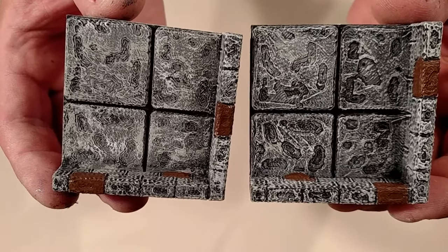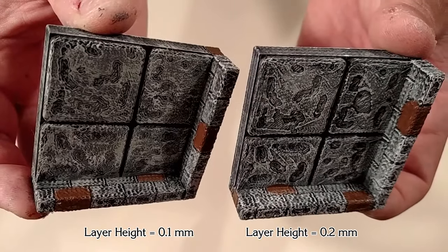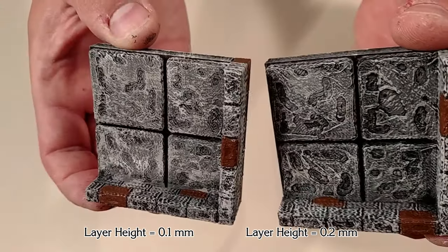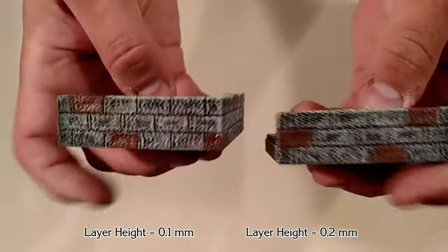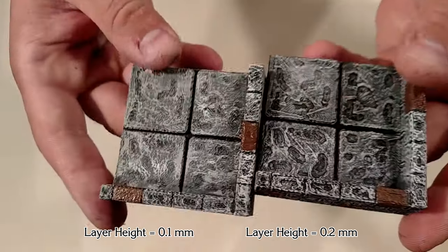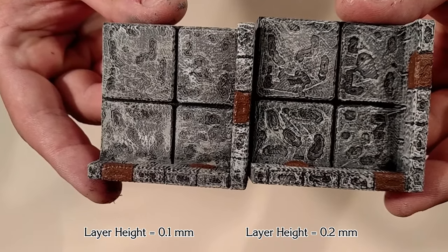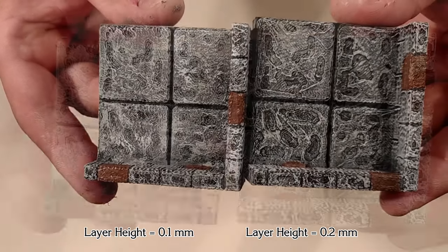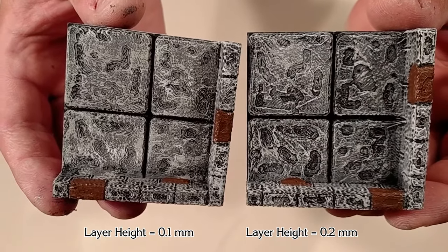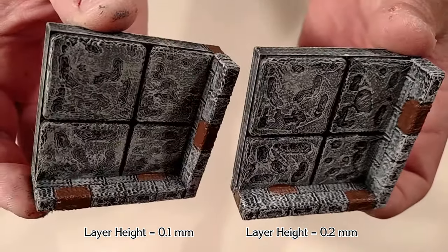Here again is the comparison: 0.1mm on the left, 0.2mm on the right. Depending on your skills as a painter and your personal taste, you might argue that the 0.2mm version looks better. The details are a little bit coarser, and so they do a better job of pulling out the highlights from that final dry brush. This is something of a blessing in disguise, since it means a printing time of about one hour per tile instead of two hours per tile.